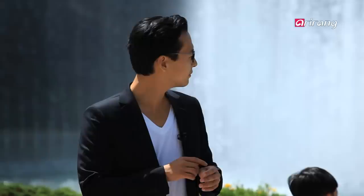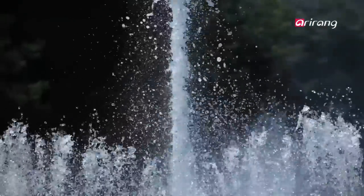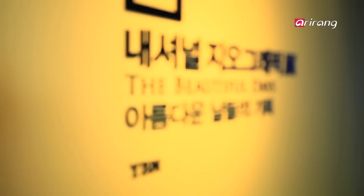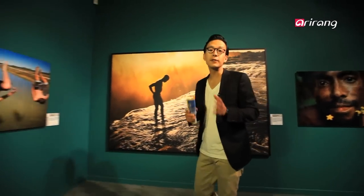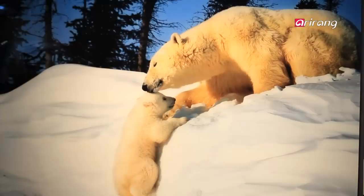We're at the Seoul Arts Center, and this place is enormous — they've got an opera hall, a music hall, and a handful of museums, so at any given time of the year there's something special going on. It's a great place to spend the day. We're at the National Geographic exhibit — Beautiful Days — here at the Seoul Arts Center. I have to say I'm really blown away. Each of these photos is incredible, and when taken all together, it takes you away — you're transported.